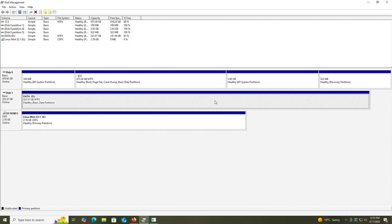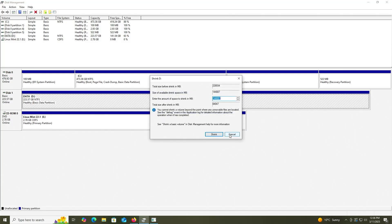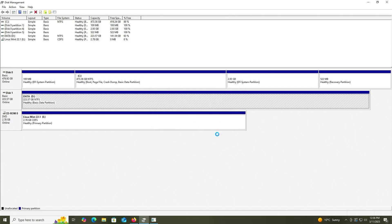And now on my second disk, I'm going to make room for Linux Mint itself. I'm going to right-click, Shrink. Linux Mint requires at least 20 gigabytes of free disk space, so I'm going to do 50 gigabytes — more than enough. Shrink. And there's my free space.